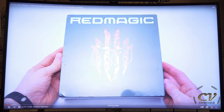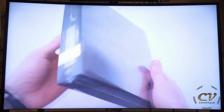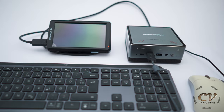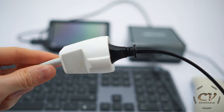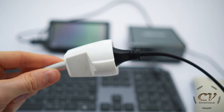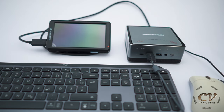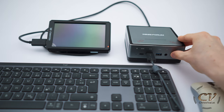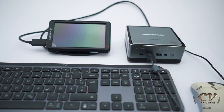YouTube at 4K is not a problem whatsoever. This is for sure a perfect media PC. So for this completely mobile test, I have it hooked up to my DIY giant power pack — check out that vlog if you want to know more. That's how it's powered. Also, it's connected to this monitor over HDMI. I'm using my old mouse again. Now let's turn it on and see what will happen.